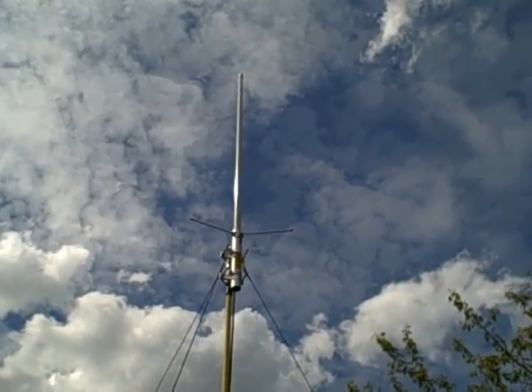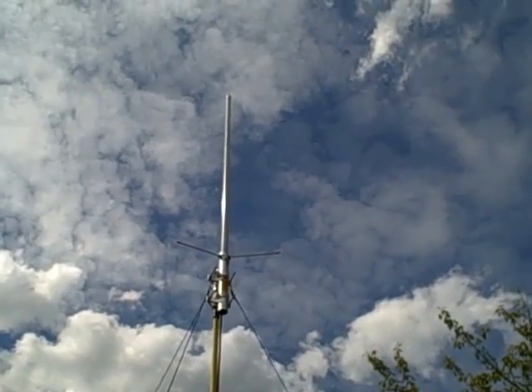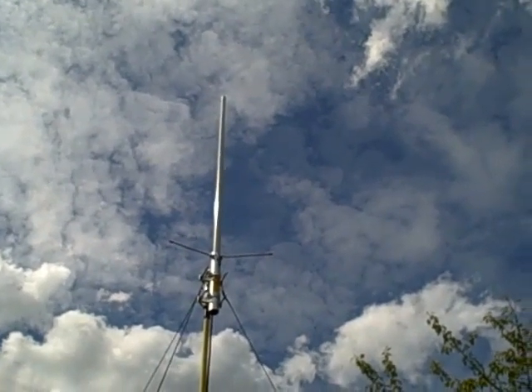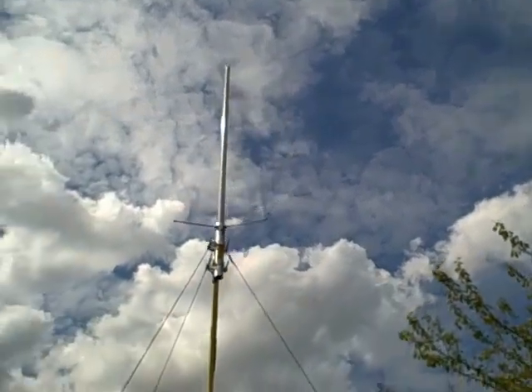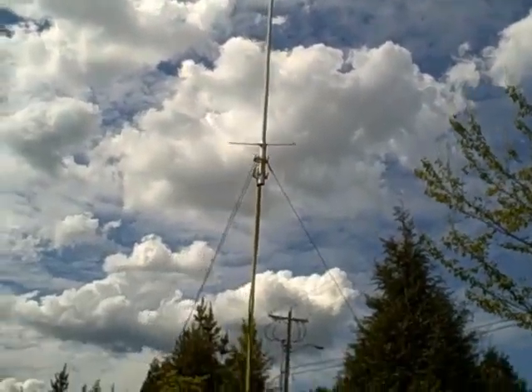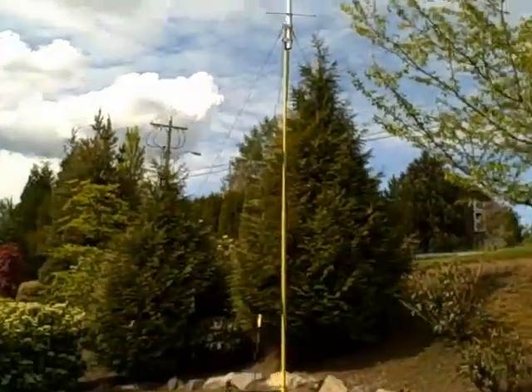All right guys, there is a half-wave, two-meter, seventy-centimeter antenna on top of about a twelve, fifteen-foot painter's pole.